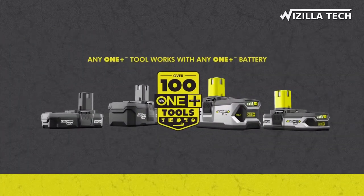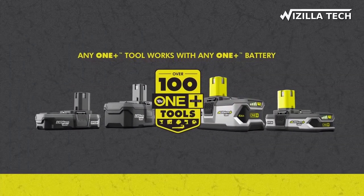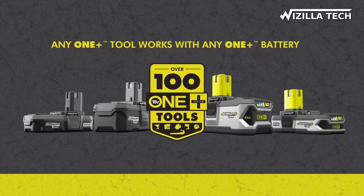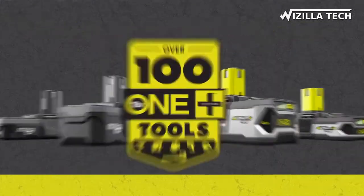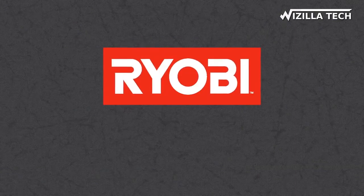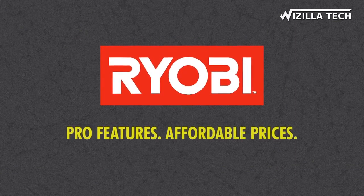The new 18-gauge Offset Shear joins the Ryobi OnePlus family of over 100 tools that all work with any OnePlus battery. Available exclusively at the Home Depot. Ryobi — pro features, affordable prices.